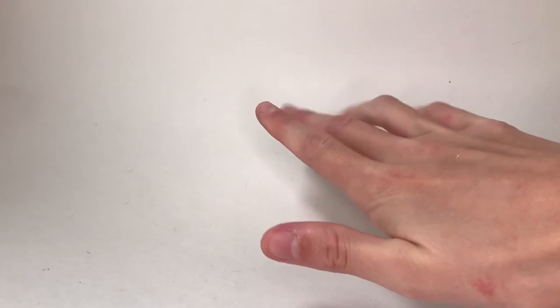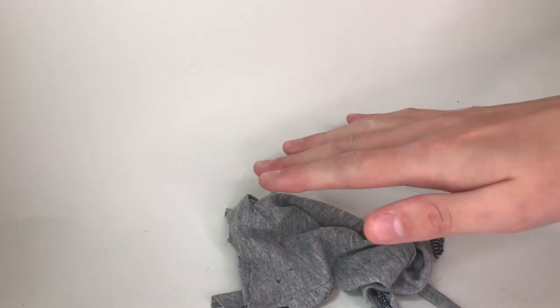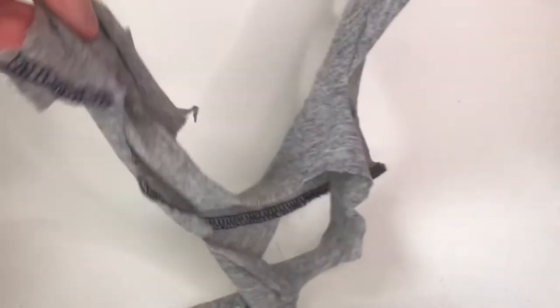I'm going to show you how to make a cute summery outfit for a doll. First I'm going to take some stretchy material. I always use material like this — it's the best for making doll clothes. It doesn't even have to be that much; this is like a scrap of a t-shirt.